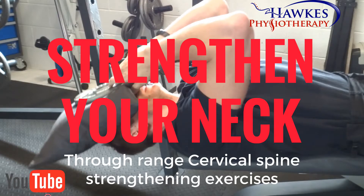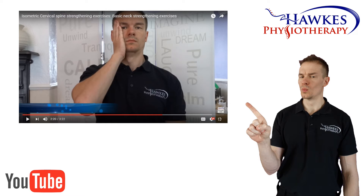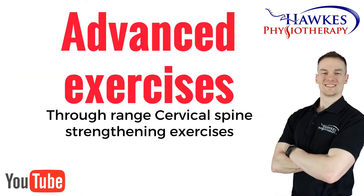Through range cervical spine strengthening exercises. If you need to improve the strength in your neck, this is an excellent group of exercises. I would suggest that you begin with the isometric cervical strengthening exercises first and progress to this once you're able. These are advanced exercises and should be done with care and only if you're ready for them.